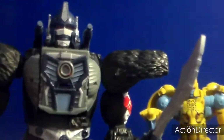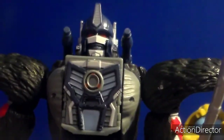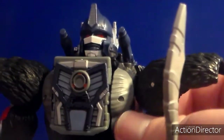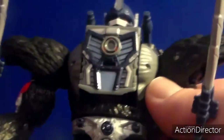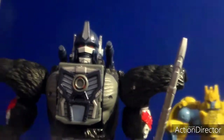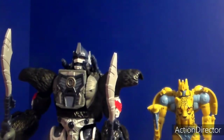The head sculpt is amazing - very accurate to the original CGI model. Optimus Primal's faceplate, eyes, mouth underneath - amazing. The head sculpt looks really cool, very accurate to the original Optimus Primal design. I know Primal has been redesigned over the years.